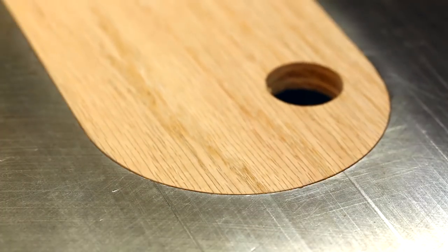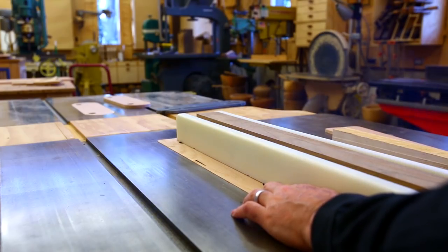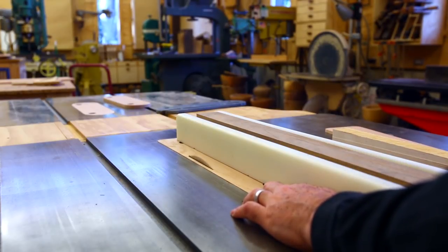With some sanding and fitting they fit in nicely. I can hold the throat plate in place and down with the fence, and then with the blade turned on I can raise the blade up through the throat plate, which cuts the slot for the blade.